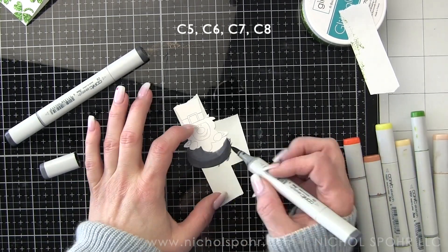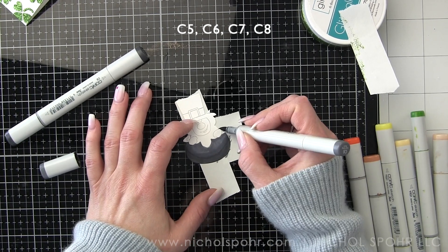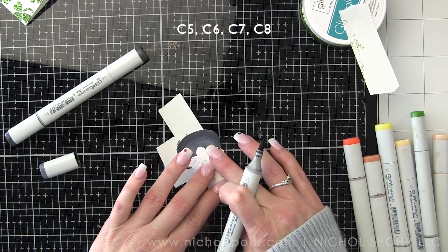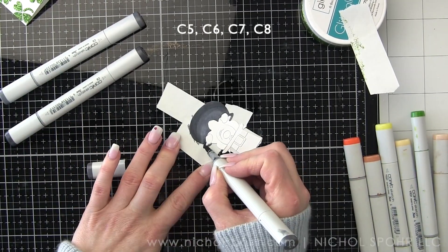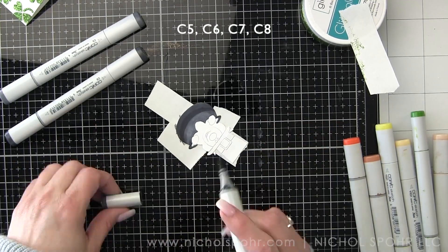Starting with the lucky leprechaun — I'm calling him Lucky. I have die cut him from smooth white cardstock, and I did put some post-it tape behind him originally to kind of help hold him together. There are a couple of separate dies in this set.